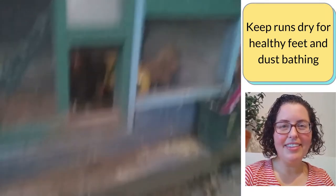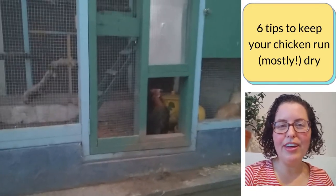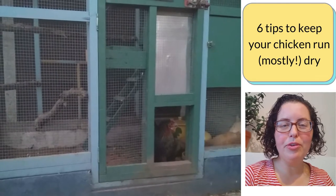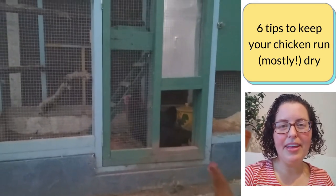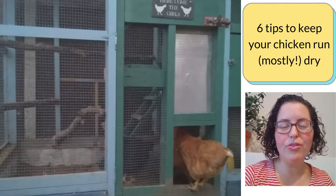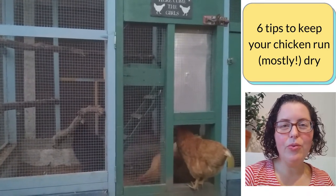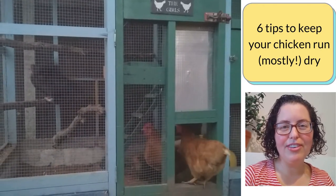When my family moved house in 2018, it was an opportunity for us to start fresh again with our chicken coop and make some changes about keeping the ground cover and our chicken run dry. I'll share what we're doing now and hopefully that can help you plan for your chicken run too.